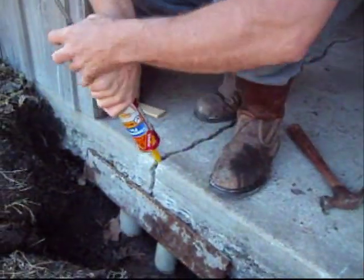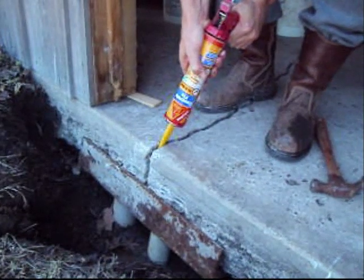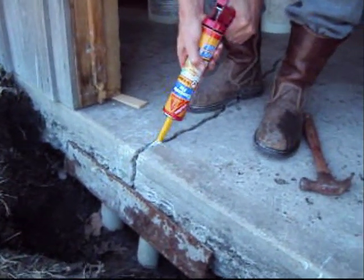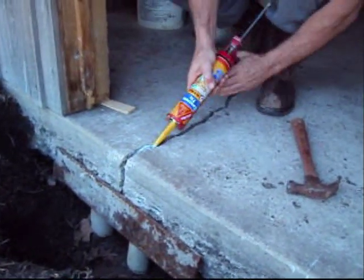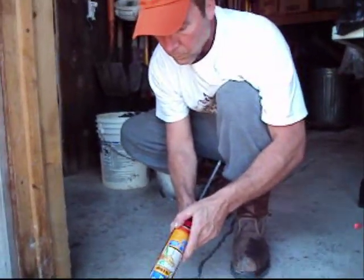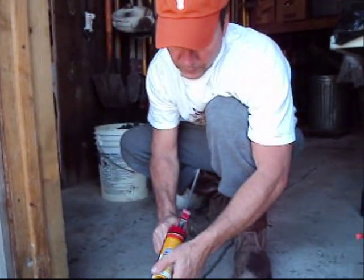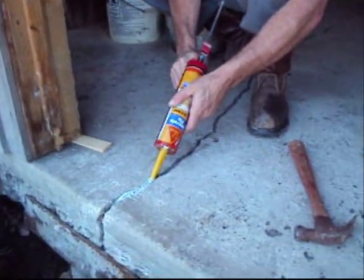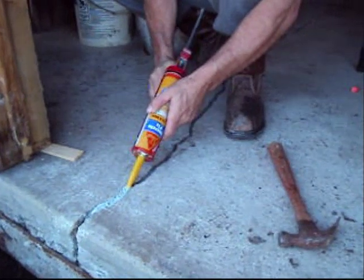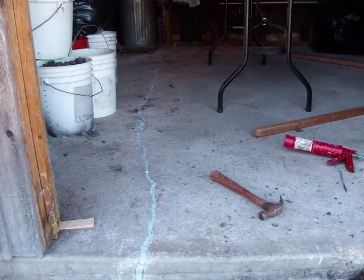You notice that concrete is pretty level now after I leveled it. The grade was enough that you could trip walking through there. So I bought two tubes of this caulk. There it is — it's pretty level. You notice there's no grade change.